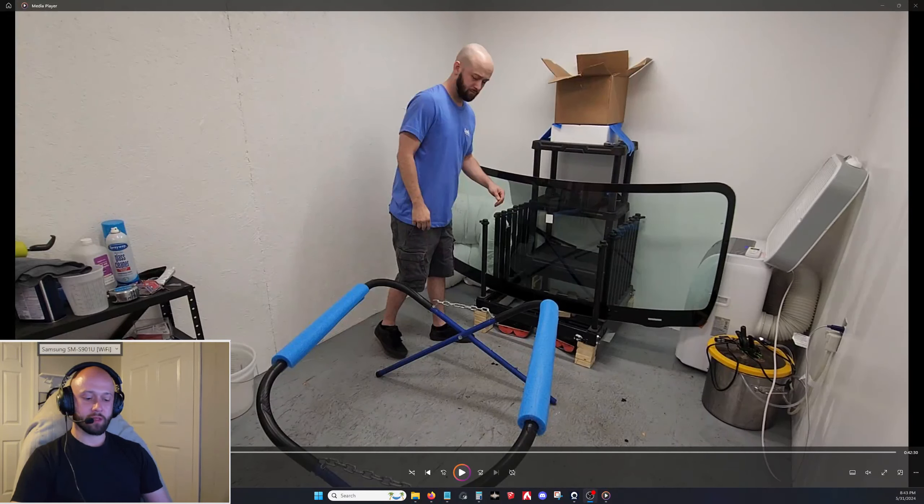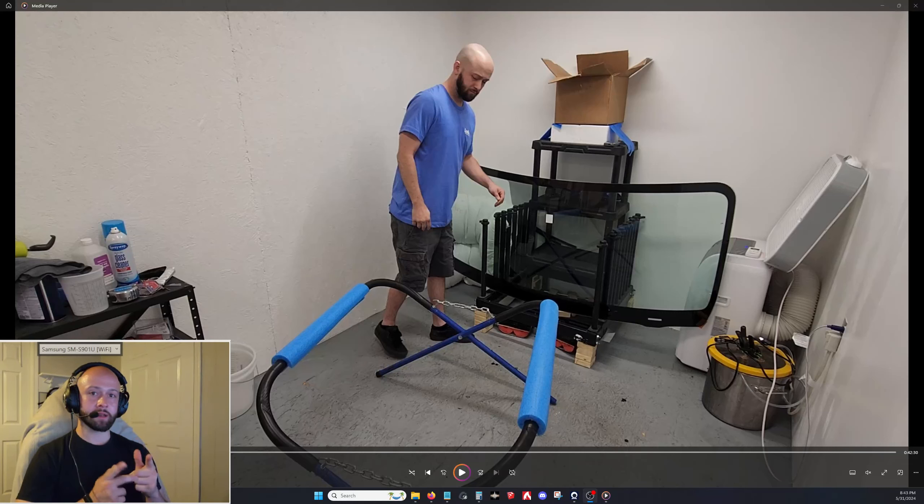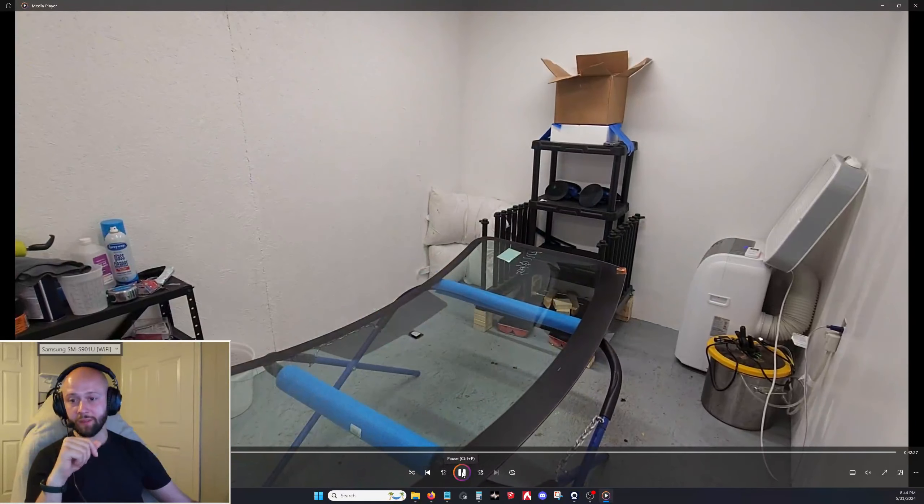Alright, a lot of people have been asking me about how to do these windshields. I'm finally going to put it out there — I don't really care anymore, there's not enough money in it for the time and stress involved. Over the past four or five years I've dumped like 15 to 20 grand into figuring out this process, so this is saving you guys a lot of money and headaches. There'll be links for all the exact products in the description below.